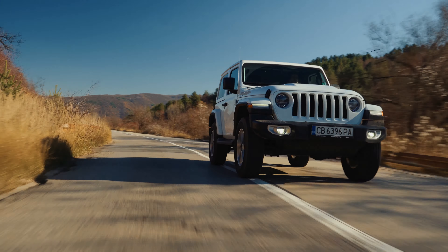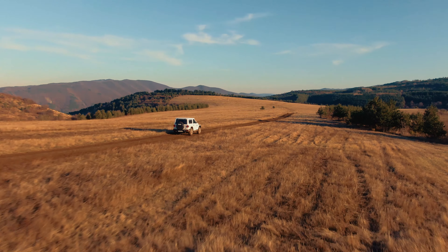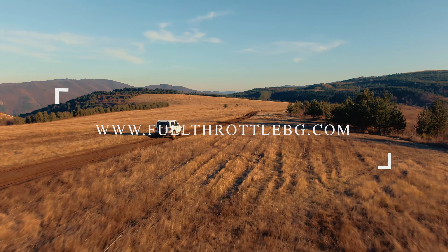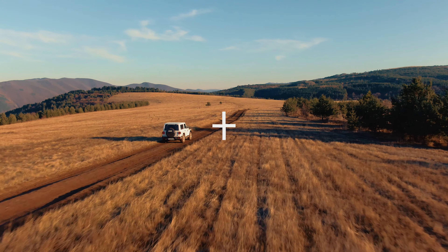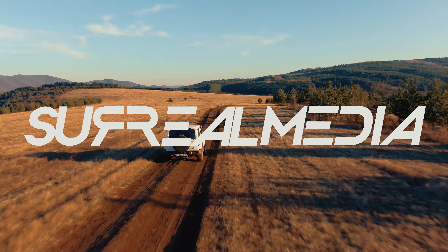Even though the real driving talent of the Wrangler is off-road, the new model is surprisingly capable in daily life as well. The 2.2-liter 4-cylinder diesel engine is smooth and quiet, and the 200 horsepower it has is more than plenty to power the Wrangler. The fuel economy is also miles ahead of what the big petrol engines give.